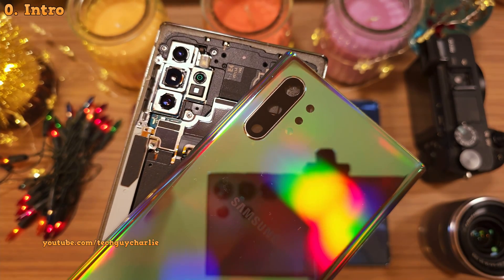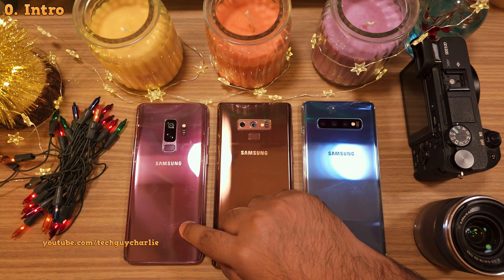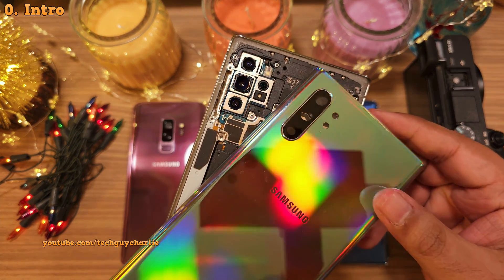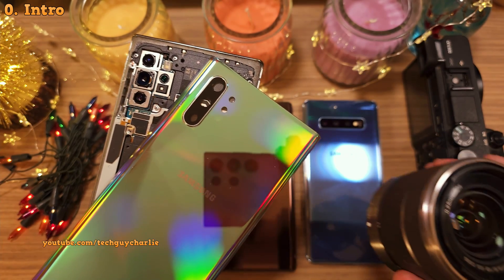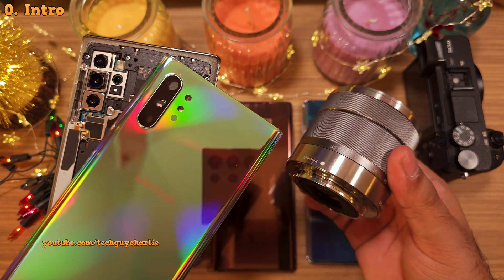Hi. Did you know that these old Samsung smartphones are very special? The Galaxy S9, Note 9, S10 and the Note 10 series all have a camera feature which is very similar to what you would find on a proper mirrorless or DSLR camera lens.